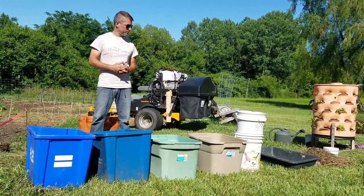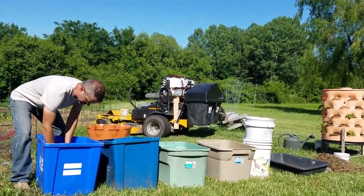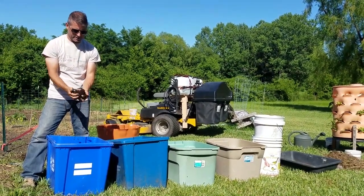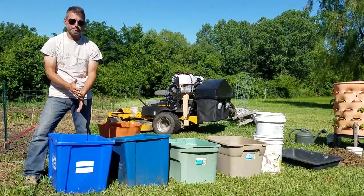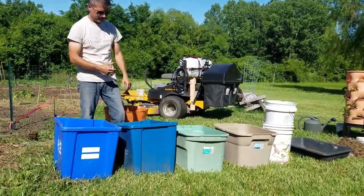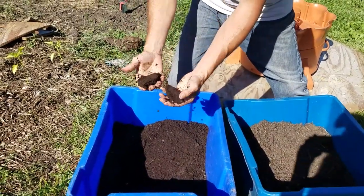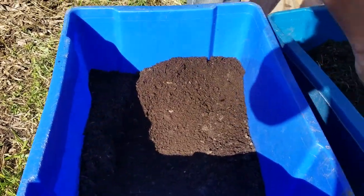Here is a container of worm castings. You can see it's just the right texture — I can mold it to whatever shape I want, but then easily crumble it. That's a good moisture consistency. Many of you know I have goats, so you might find a little bit of goat poop in there — very minimal, but that's actually good cold manure.